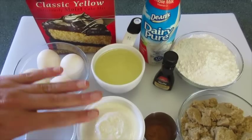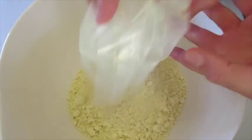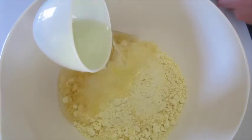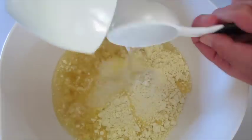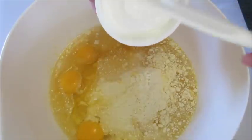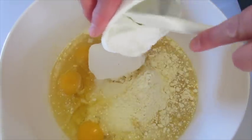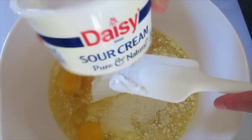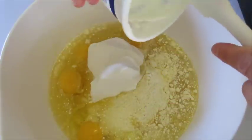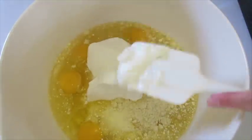Now let me show you how we're gonna use these five ingredients to get the cake mixed — it's simple and easy. Add your cake mix, your oil, the water, 4 eggs, and your 1 cup of sour cream. Your 1 cup of sour cream is 8 ounces — I just buy a tub of sour cream in the 8-ounce tub, that way you know exactly what you're needing.